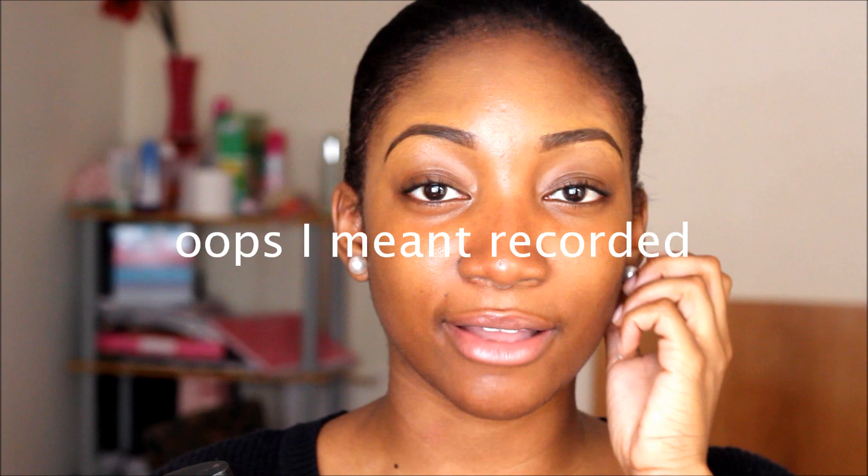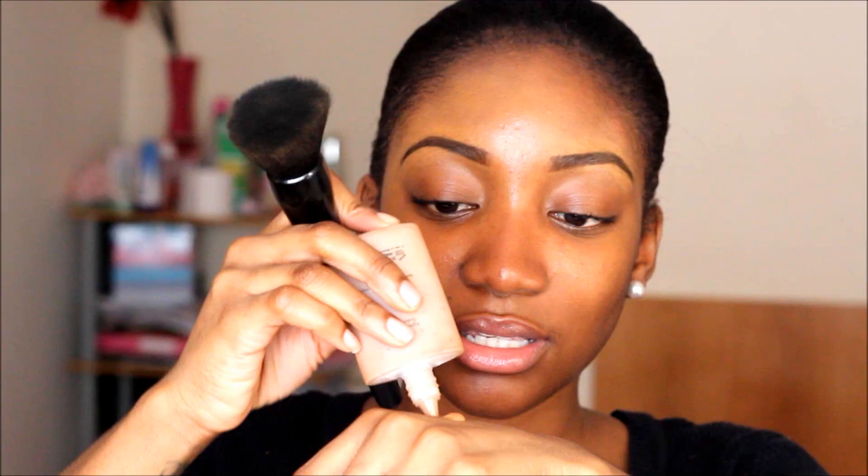My foundation is Makeup Forever and it's in shade 75 — the Matte Velvet. This has been my go-to foundation throughout December and January, for those who've been asking. It's my favourite foundation. I have a foundation video uploaded but my voice was really low in it, so I'm going to re-record it. It's fantastic — just a pea-size amount. My face feels dry today even though I put moisturiser on. I'm going to apply it with my ELF powder brush.